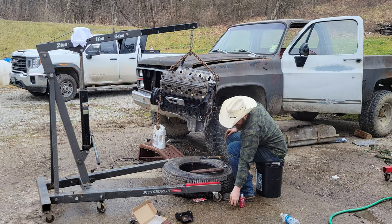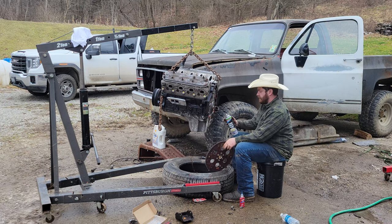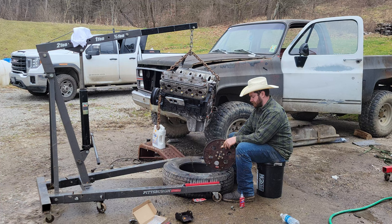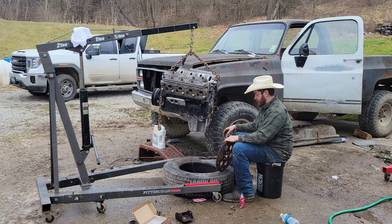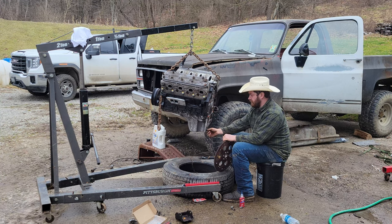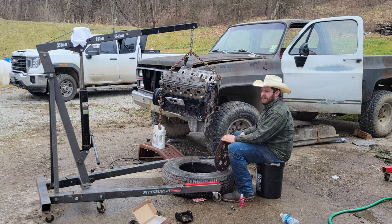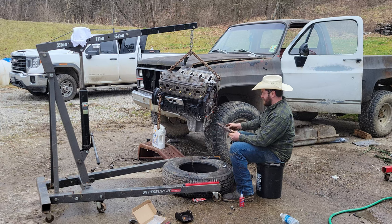Obviously can't forget the flywheel. Same thing with these bolts — I'll go ahead and douse these pretty good with Loctite and give that a minute. These I really, really need Loctited. My motor mounts can come loose — that's fine. I don't want spinning high-horsepower things to come off.